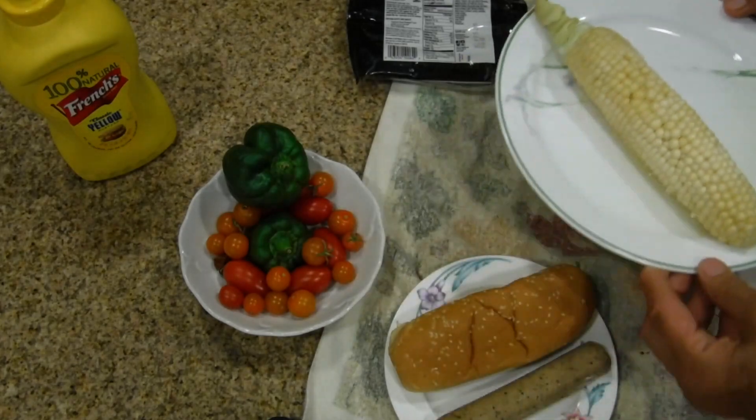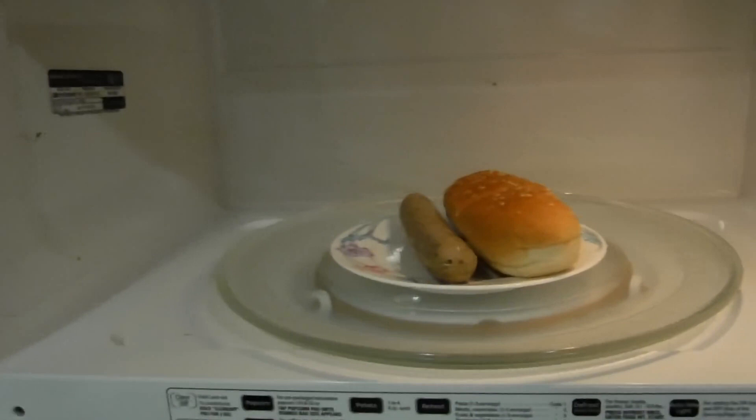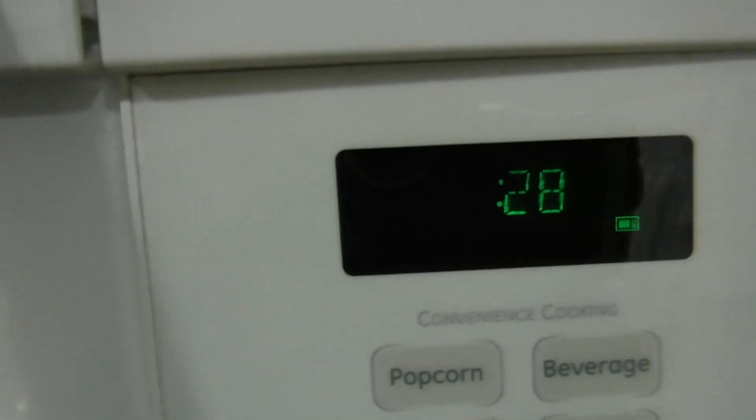I microwave my corn in the microwave oven for five minutes. I'm going to microwave the sausage and the bun. The reason I'm microwaving it is because I am way behind. If I was doing it correctly I would boil it on the stovetop for one to three minutes, but I'm taking a shortcut.